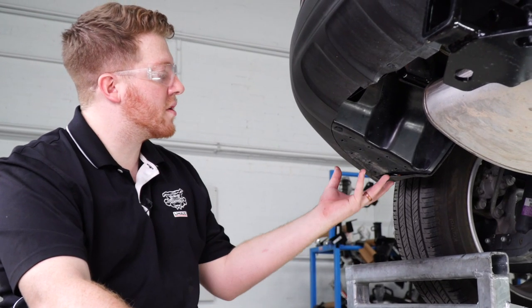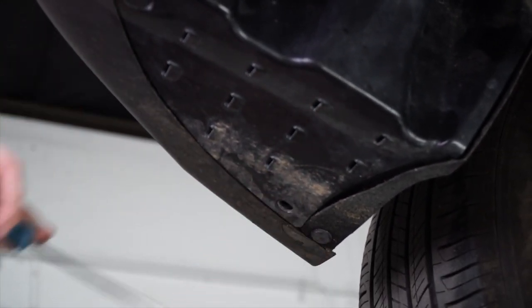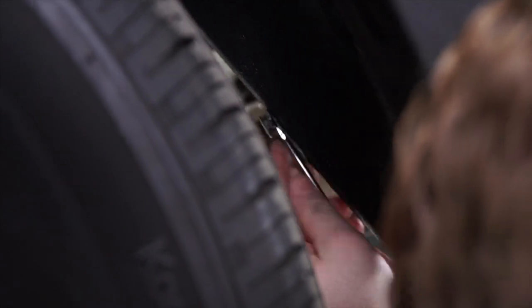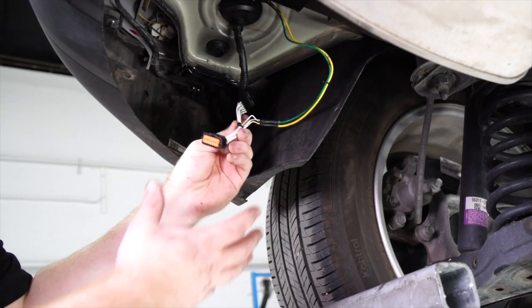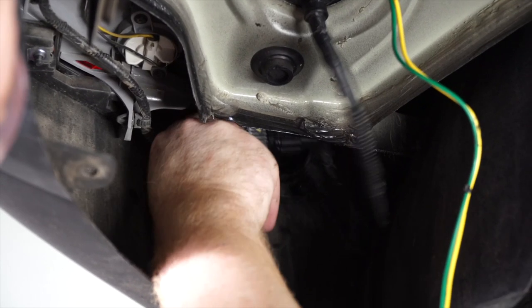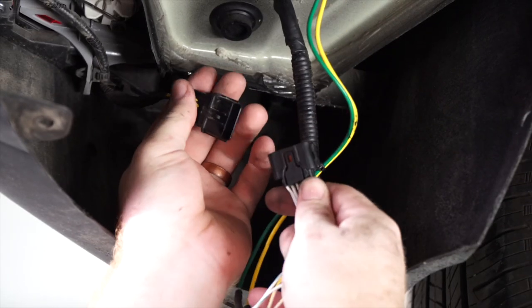Going underneath our vehicle, we're going to remove the underbody panel on the driver side, starting by removing two clips, then a third pin right behind the wheel well, and pulling down on the underbody panel. With the underbody panel gone, we have access to our t-connector that we pushed down. We'll connect it to our vehicle harness by sliding it out of its slot, pushing down on this tab, and plugging in our t-connector.